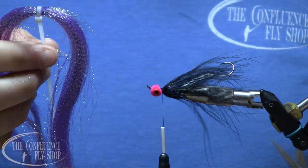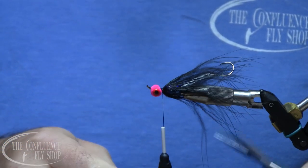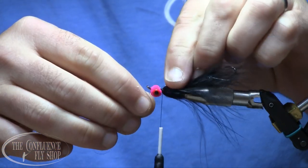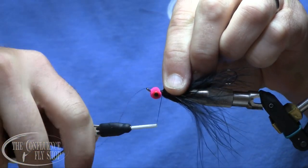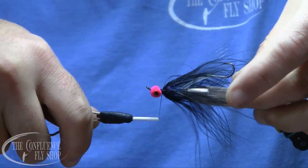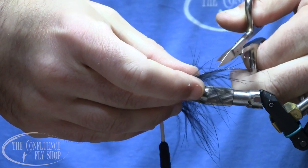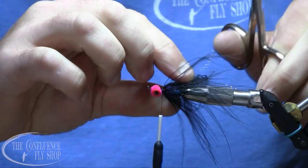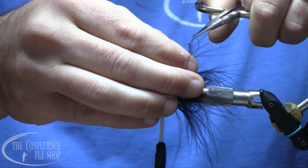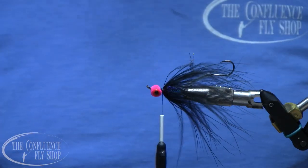I've got some purple crystal flash to add in. I'll cut two strands, tie two on the near side, then fold the other two over to the far side. I trim them roughly the length of the marabou — maybe a little shorter — and I always trim them unevenly. It just makes for a more natural-looking fly in the water.